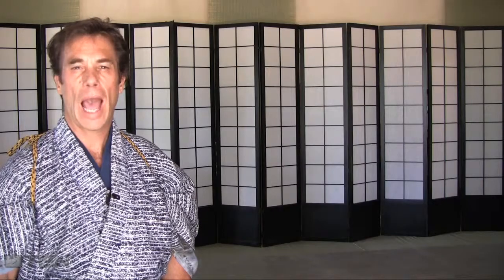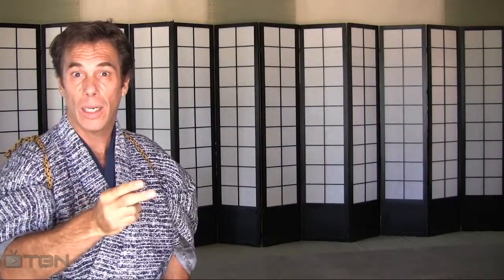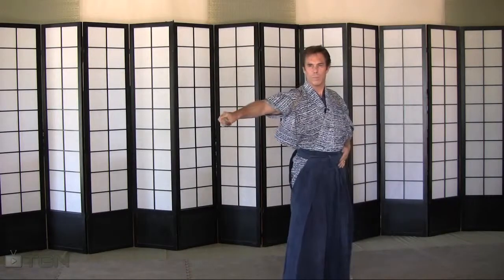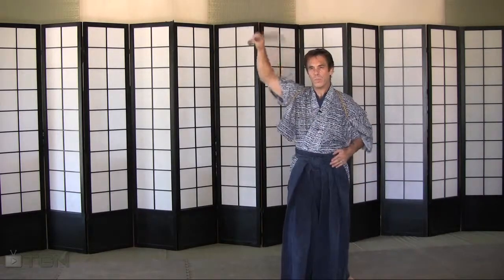Now we've learned four cuts out of the basic eight. Let's review and see what we've done: the vertical cut, your horizontal cut, your downward diagonal cut, and your reverse upward diagonal cut. Practice these four cuts until your muscle memory sets in. By then, you will have the basic understanding that can take you on to the next lesson.